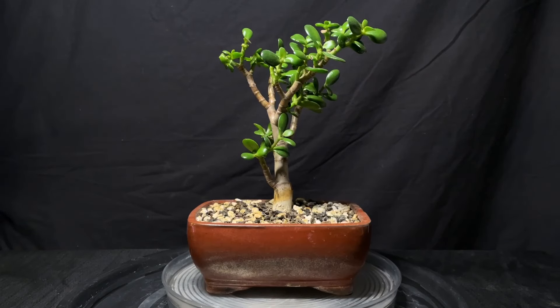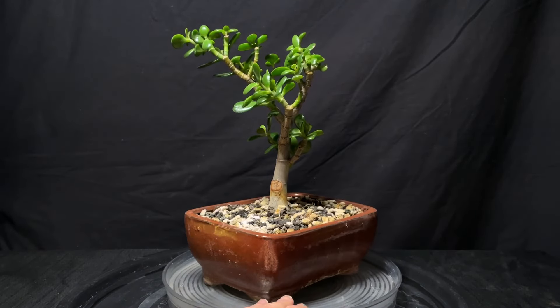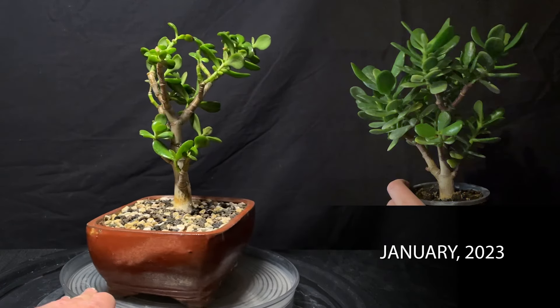Today we're going to be working on some succulent bonsai. We have this jade bonsai which I've owned since about January of last year. I bought it at Mosaic Home and Garden in the Lehigh Valley.